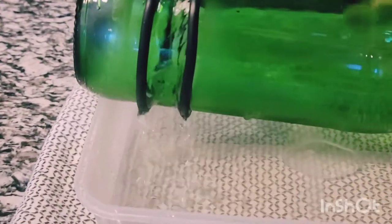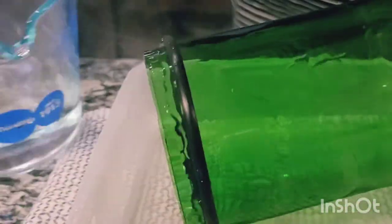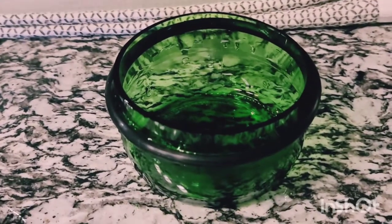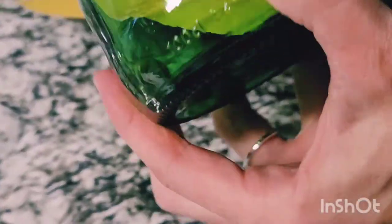If your glass is thin enough, this is where you can typically expect it to break — and there we go! After it breaks, carefully remove the rubber bands.